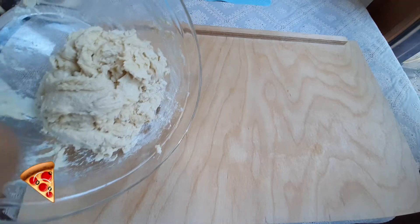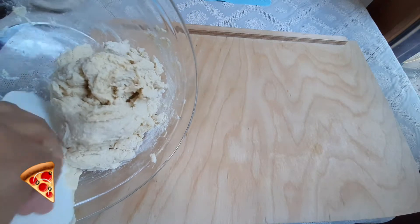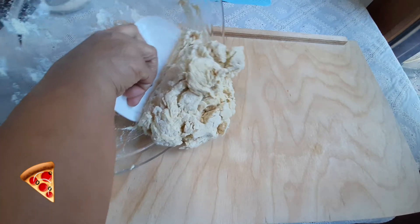Knead the flour for 10 minutes to give it a smooth texture.